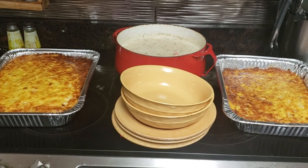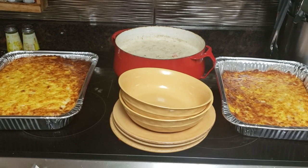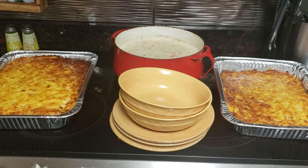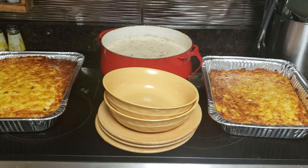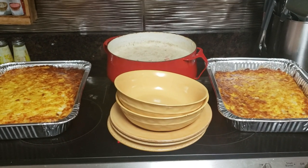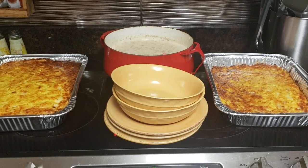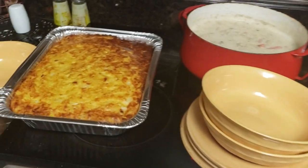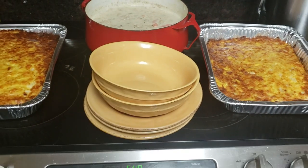Keep those prayers going up so the blessings will continue to come down. Keep praying for one another and for the things going on in these United States, and for our neighbors and our friends. Until I decide to cook again, I love you guys — thank you so much for staying tuned in. Keep those prayers going up so the blessings will continue to come down. I love you all so much.